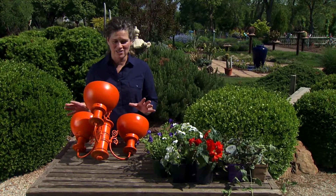Today we have a fun garden project that basically serves both repurposing and making something for an outdoor garden room, which is all the rage right now.